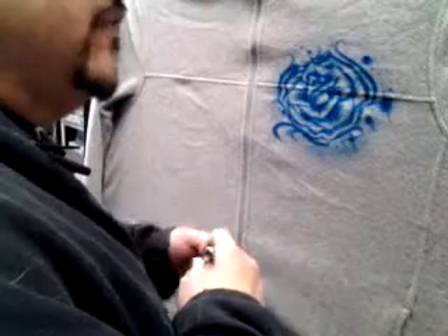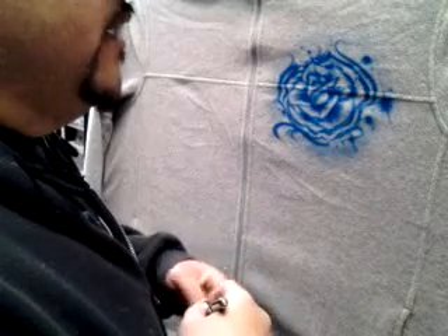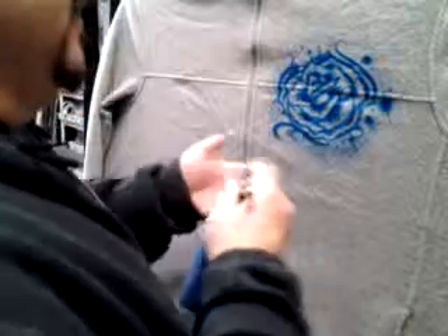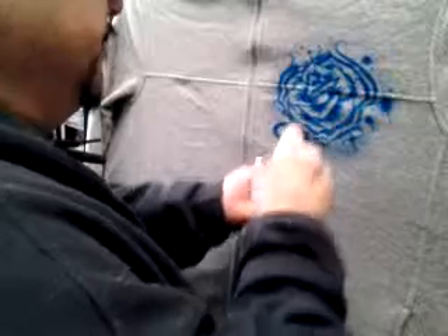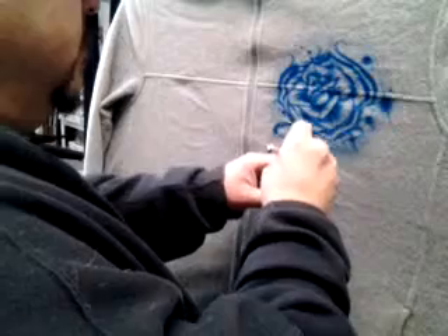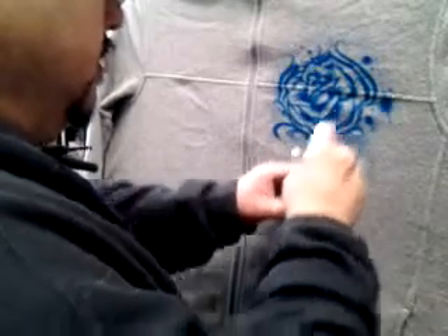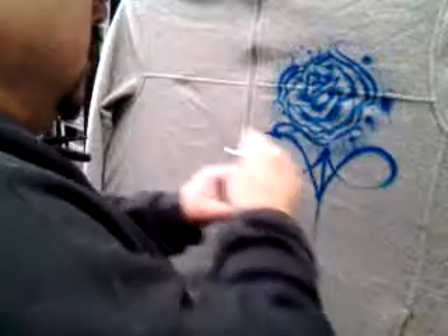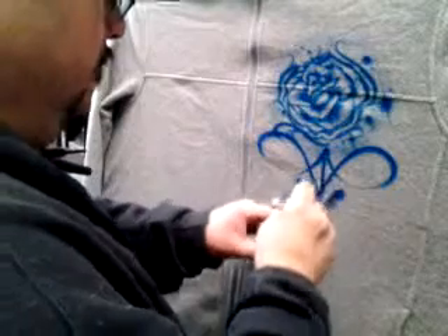Got my air pressure at about 35-40. I usually like to go about 40-50, but this compressor is messing up on me. Anyways, I'm just going to do like some pinstriping kind of stuff, sort of like what you see on old hot rods. It's a little tricky because you've got to try to make it symmetrical.